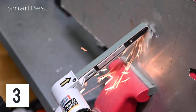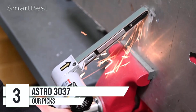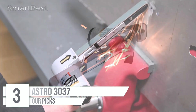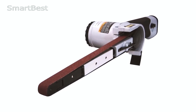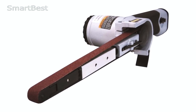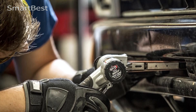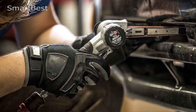Number 3: Astro Pneumatic 3037 Air Belt Sander. The Astro Pneumatic 3037 Air Belt Sander is a compact, air-powered tool designed for professionals and enthusiasts who need precision and power in small spaces. With a high customer rating of 4.7 stars from over 1,400 reviews, this belt sander is a go-to choice for tasks like spot weld removal and detailed sanding. This sander operates using an air compressor.